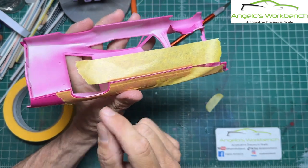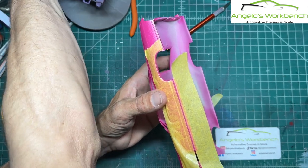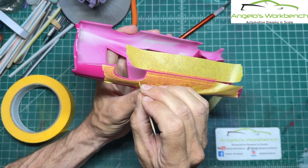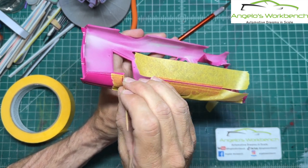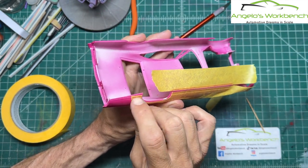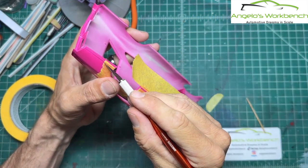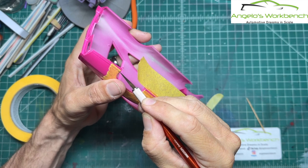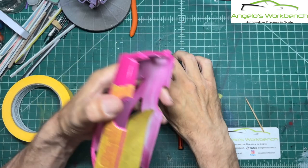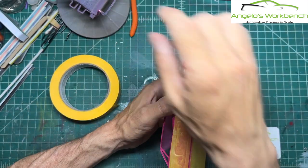Make sure you go back and burnish with a fingernail, or I like to use a toothpick. If you don't push the tape down into that corner, you will get bleed — even with this yellow frog tape. It's fantastic, but it's very easy to get bleed through. This single piece of tape is getting a lot of use. I'm now masking off the rear chrome trim as well.